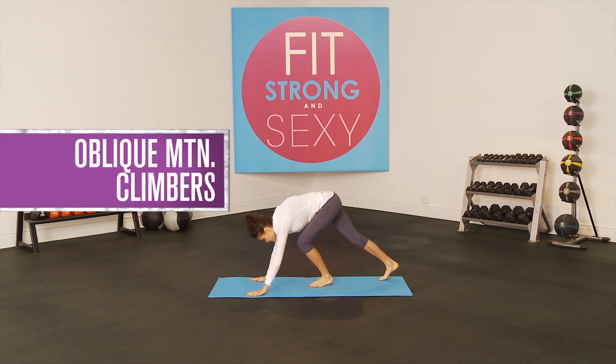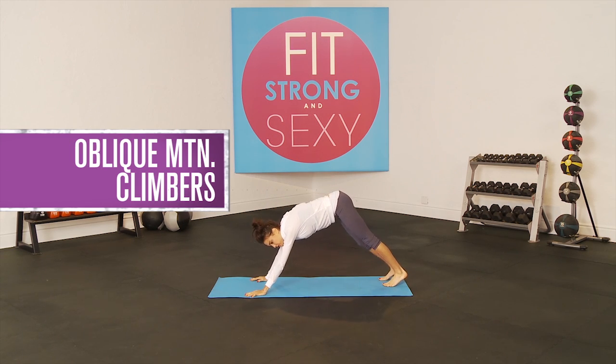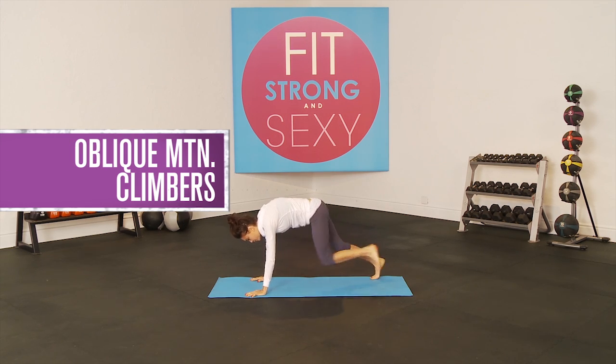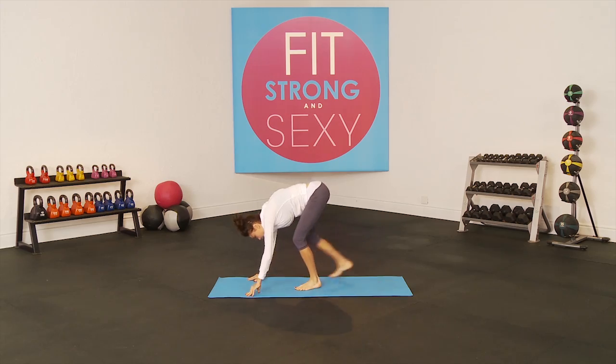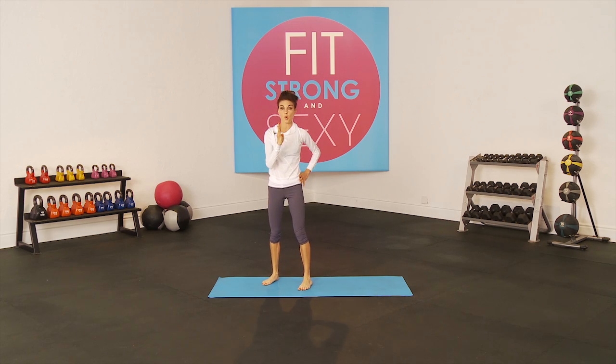Last exercise, we are going to do 40 reps of oblique mountain climbers. Oblique mountain climbers means your knee goes to your opposite elbow and jump switch. You do a total of 40 of those, and we do that for a total of four rounds. Four rounds, five exercises.